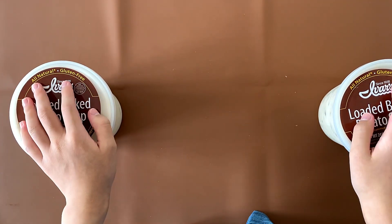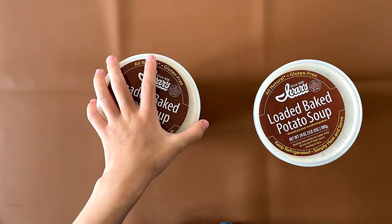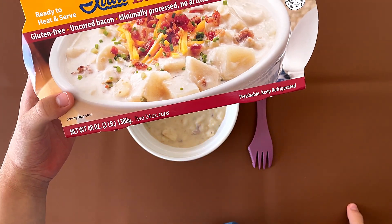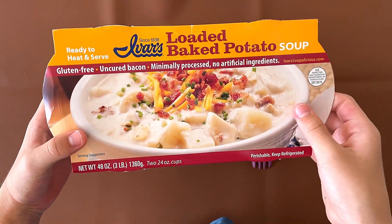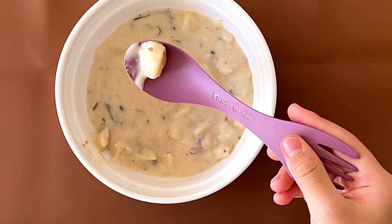It doesn't even tell you how long you're supposed to do it. We're going to heat one container and see what happens. On the packaging it shows the potatoes are very large, but in the real soup they're only about this big.